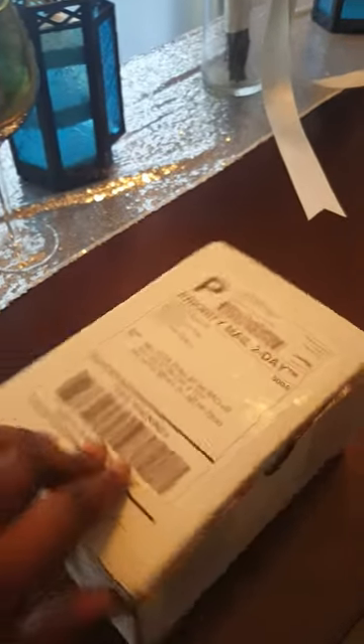Really good packaging and this came super fast. Today is Friday, I ordered this on Monday and it's already here. It came from, I think, Colorado and I'm in Montgomery, Alabama right now.